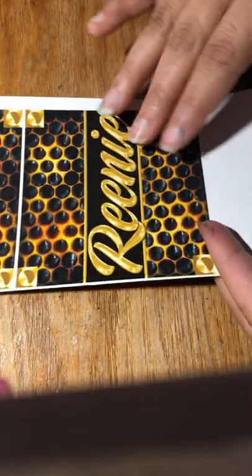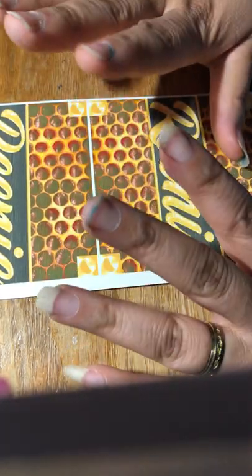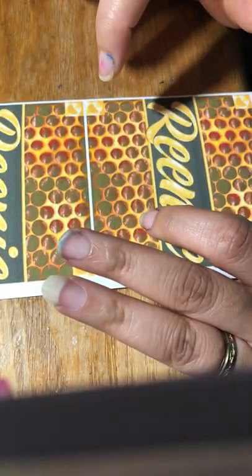You can get a matte photo — I like to use matte photos. I just like it better than the glossy photo; it holds the color better to me.